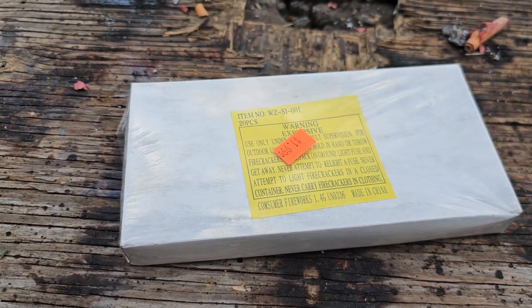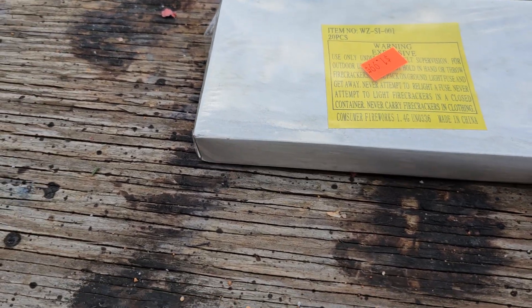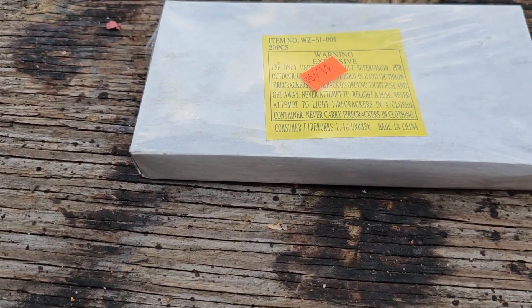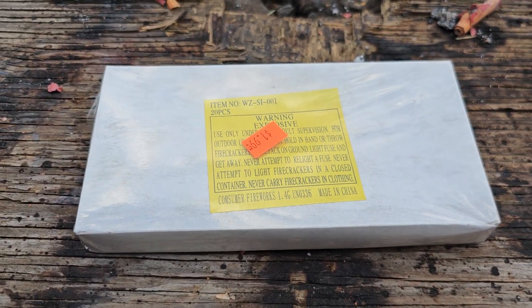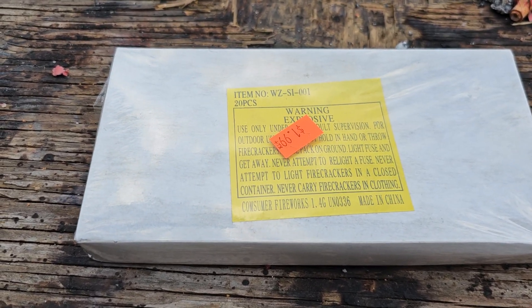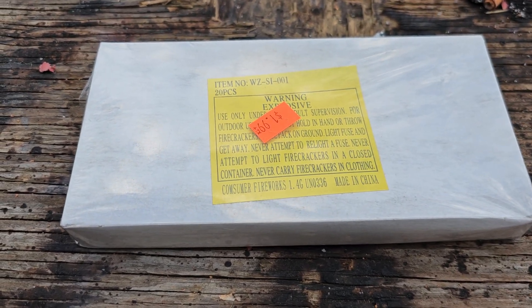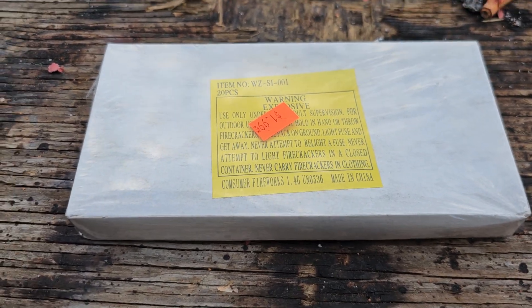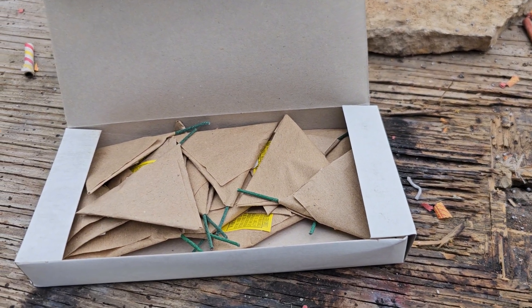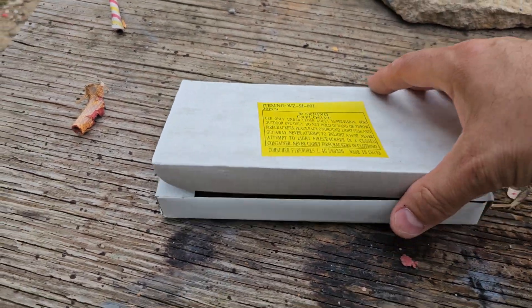How's it going everybody? Light of the World Fireworks — going to be doing the demo today of these triangle crackers. But these aren't any triangle crackers; these are fake triangle crackers, and you'll see exactly what I mean whenever I get these opened up. So give me just a second and we'll check them out. We are back guys — there's the box of them, there's 20 in a box.